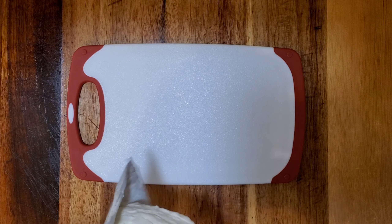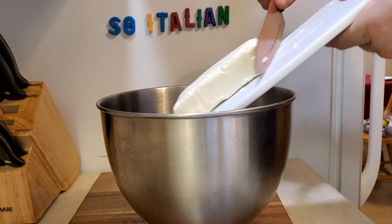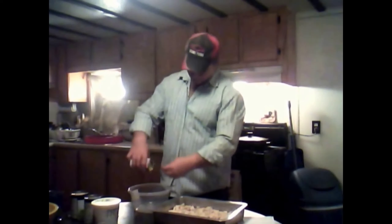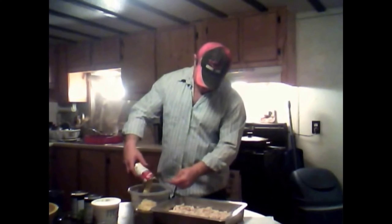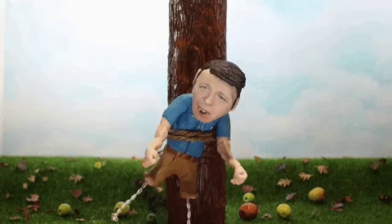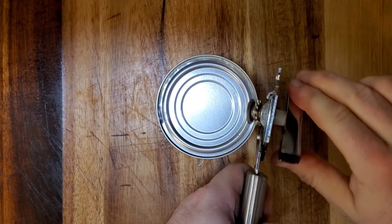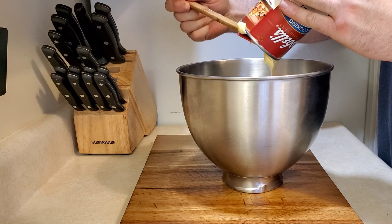We're going to add one softened brick of cream cheese. Dump this cream of chicken into this bowl here — it gets better and better. Then we add one large can of cream of chicken soup.